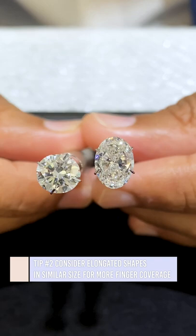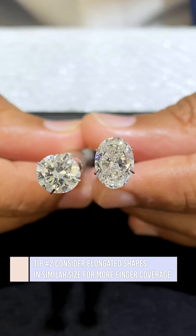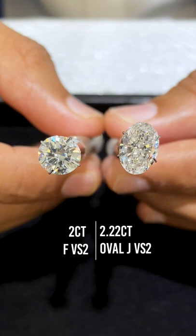My second tip would be to get an elongated diamond in a similar size. We have the two carat F VS2 round brilliant diamond next to a 2.22 carat F VS2 oval.